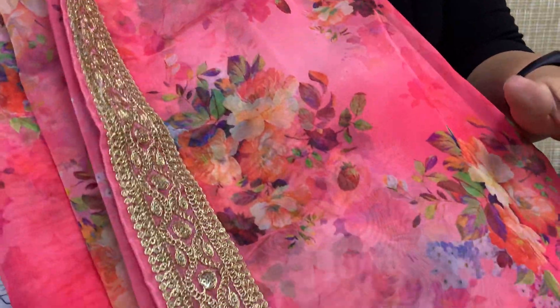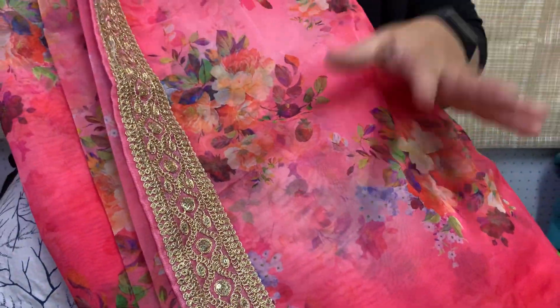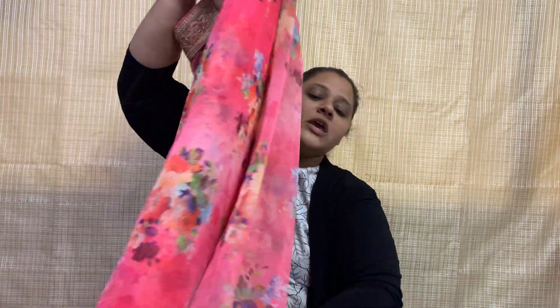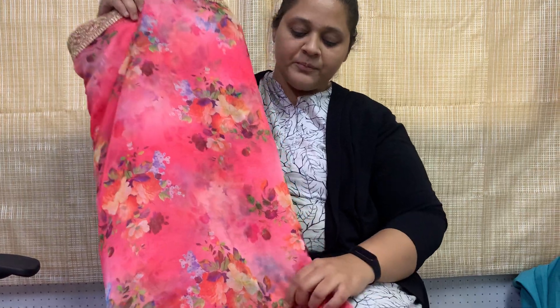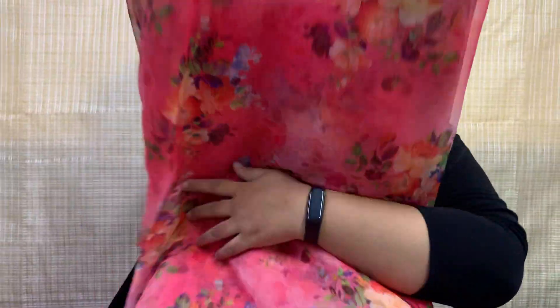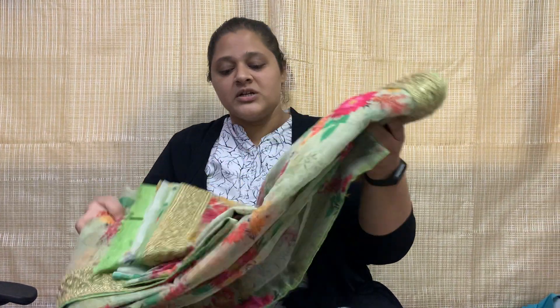Any girl, any lady will definitely love this color — that is my guarantee! Generally, in organza, these colors are very popular on our website. I think you'll love this color and print combination too. Plus, this sari is already launched on our website, so you can definitely check it out. On our website, there is a dedicated organza sari category folder where you can see all these sarees.